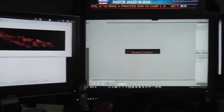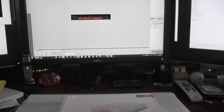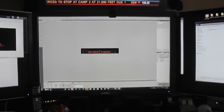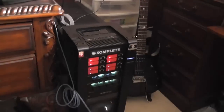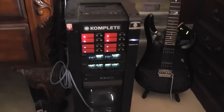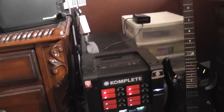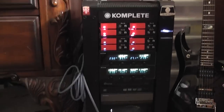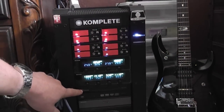Hey YouTube, how's it going? It's the No SHTF channel coming at you to tell you about a little bit of work that I'm going to be doing to my monster computer over here. Let me get in front of her and get a better view.